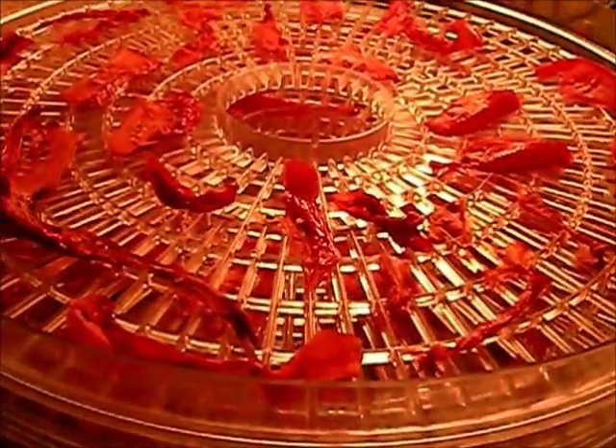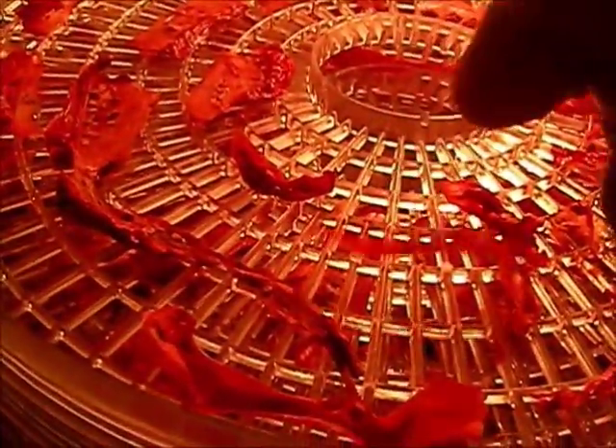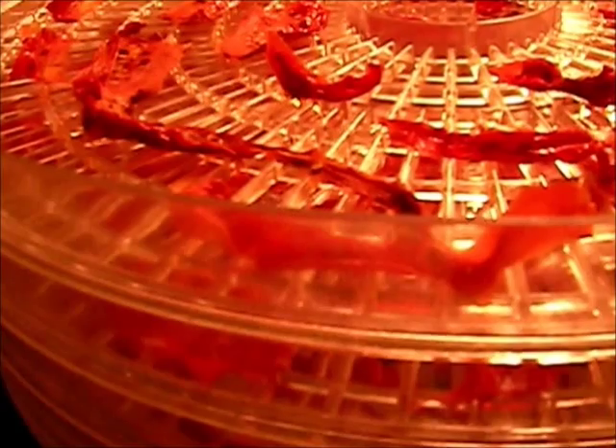We rotated them at eight, and it's now about one in the afternoon. You can tell they're just about done — even the really thick ones are flattened out. But some on there still aren't done, so we're going to let them go a little bit longer. It's not going to hurt the ones that are done. Just remember: you're not going to get a crispy product out of this — they're going to be leathery no matter how long you do them, unless you burn them, which is pretty hard to do in a dehydrator.